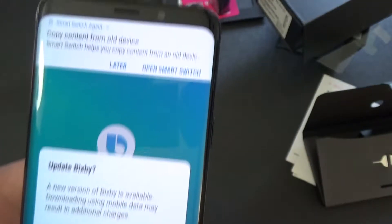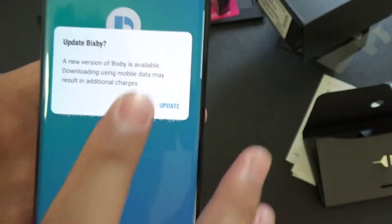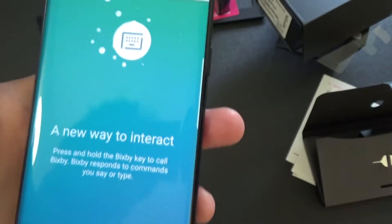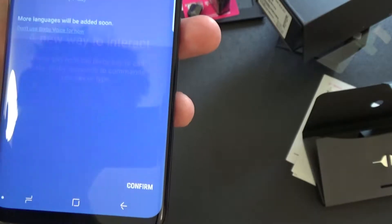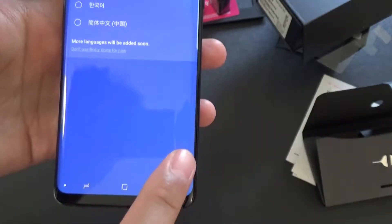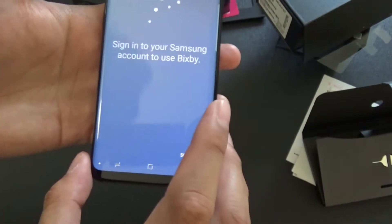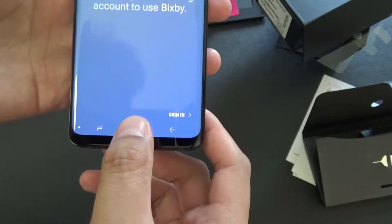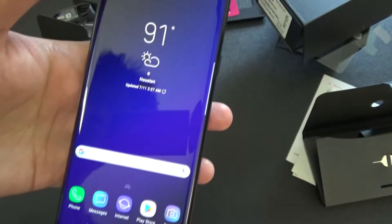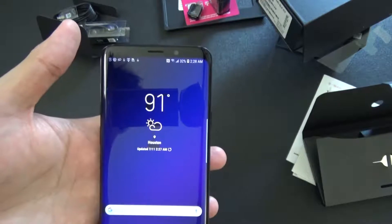Bixby - what is Bixby? Update Bixby. I'm not sure what Bixby is, we'll do that later. 'Hi, I'm Bixby, it's great to meet you.' It's talking! 'Just press and hold the Bixby key whenever you need me - I'll respond to your voice or text.' Press and hold Bixby key to call. English - confirm. 'To continue, I need you to sign in to your Samsung account.' Being an ass - I just said no! How do you get out of here? I think this is the home button. Oh, that's Google Assistant - no, we don't want to do that. Recent apps? No.